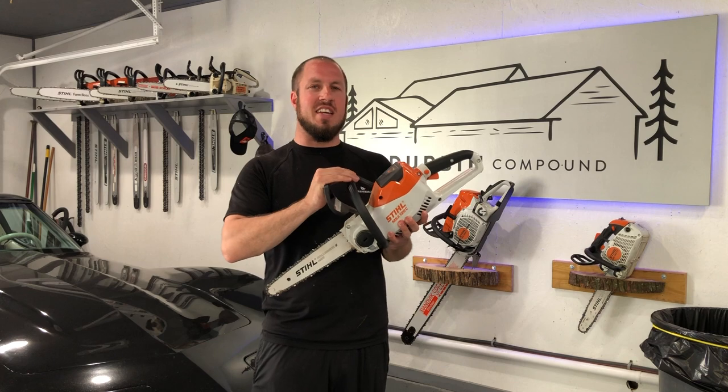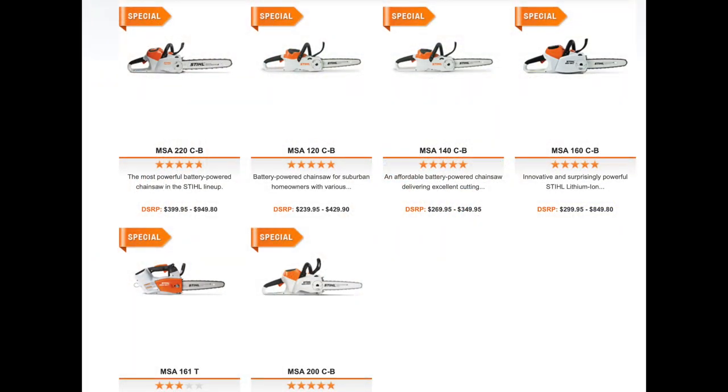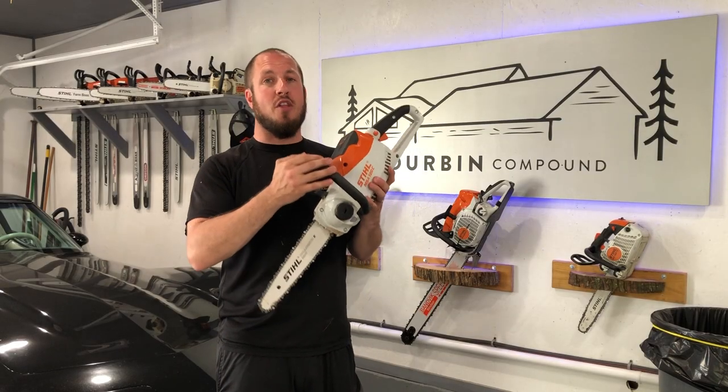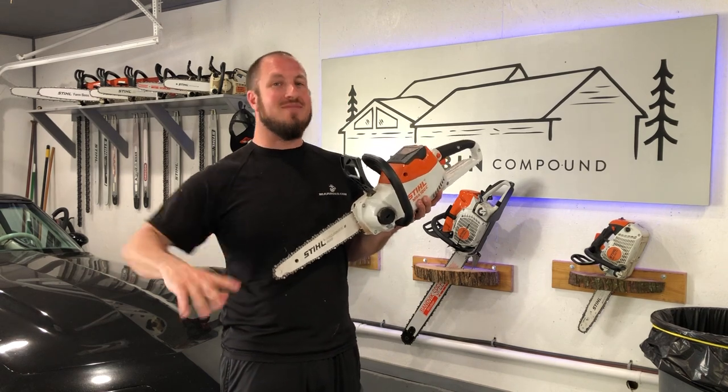The 120C is on the lower end of the Stihl battery-powered chainsaws. I got this with an AK-20 battery and charger. It will run you about $300. So, is it really worth it? We're about to find out. Stay tuned!